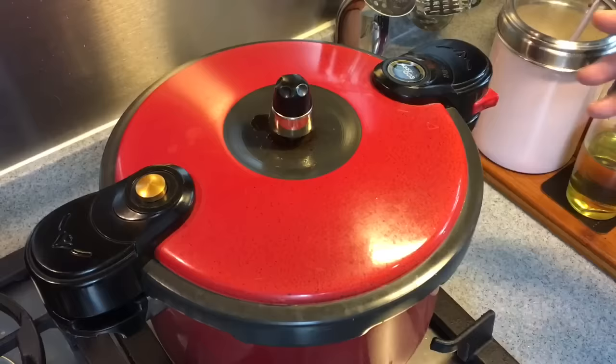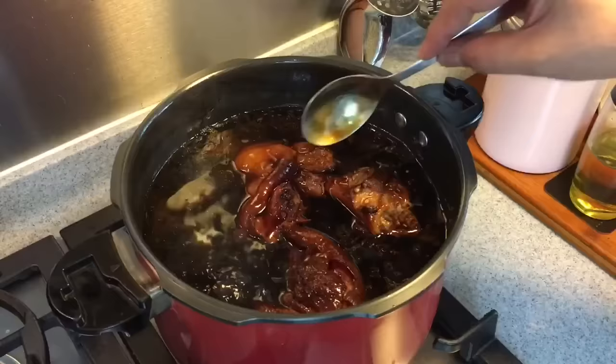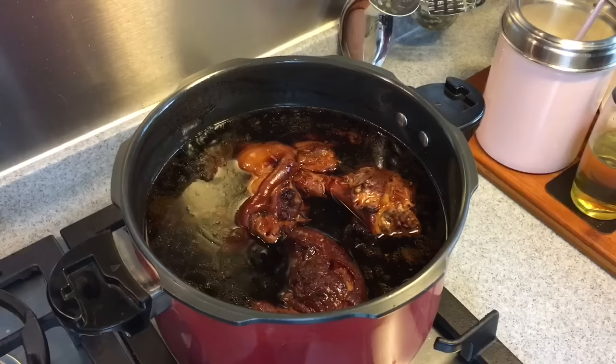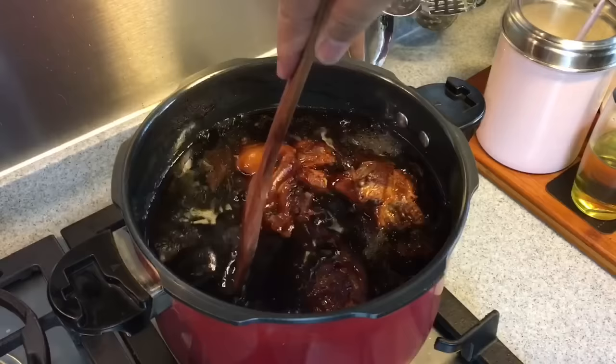The pig trotters are done. Let's have a look — beautiful! Look at how beautiful the color is. We'll just give this a taste. Mmm, you can really taste the cinnamon bark, the star anise, everything inside. But I think we need to add a little bit of salt to enhance the flavor even more. Just going to add in 1 teaspoon of salt, give it a good stir, and we are ready to serve.